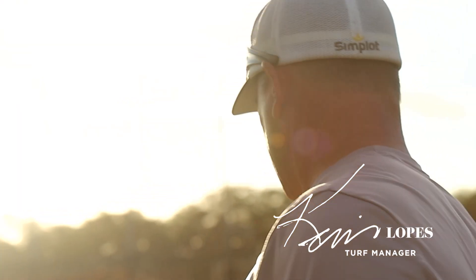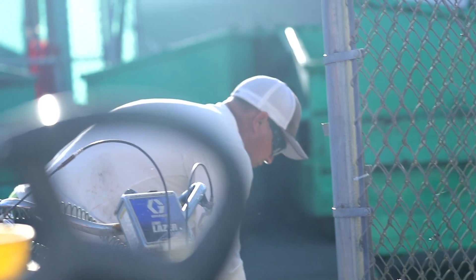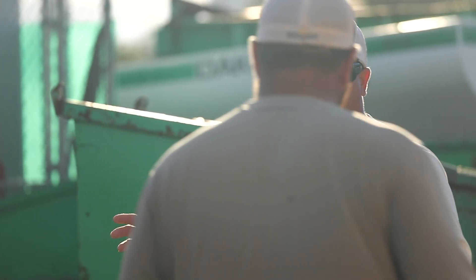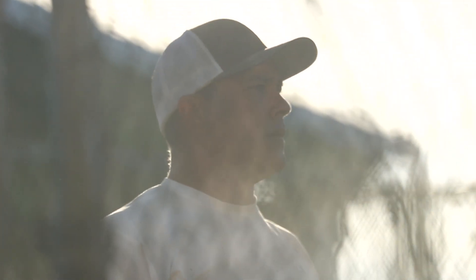My official title is Athletic Fields Foreman; however, in the industry we like to be referred to as Turf Managers. I have a crew of two, but during certain times of the year when we get busy — like homecoming — we do a little extra for the field in terms of aesthetics and stenciling.